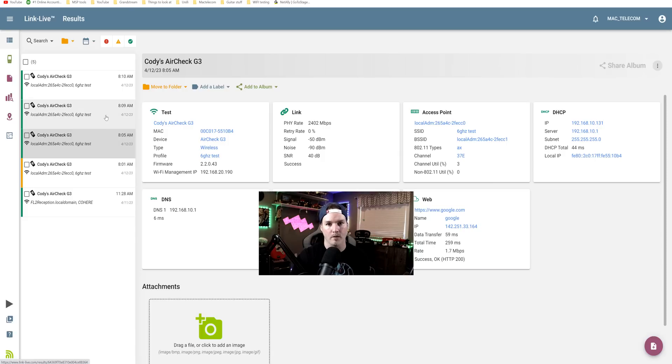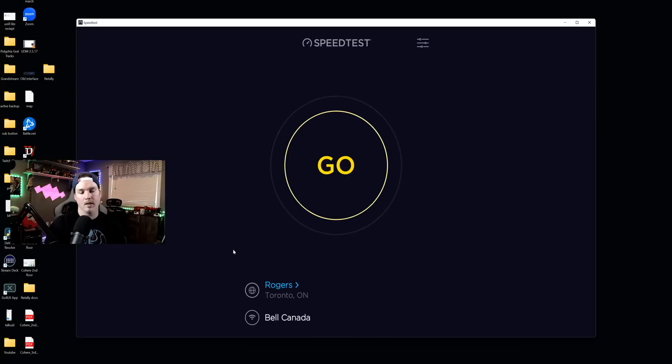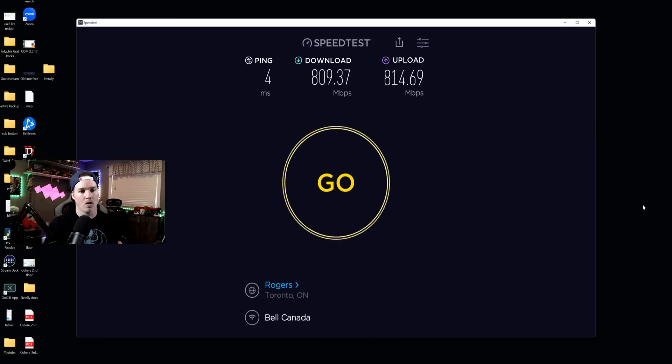The next test was from my basement — one floor lower than the access point — getting 1,400 megabits per second. The top floor was the worst one, only getting 864.7 megabits per second, which is still really good. This computer is connected to the Wi-Fi 6E test network. We ran a speed test and the results were 800 down by 800 up. My internet connection is 3 gig by 3 gig, but this is pretty great, especially since this computer is one floor away from the access point.